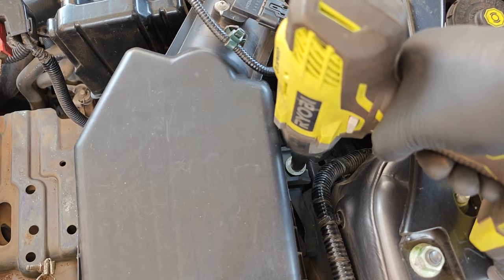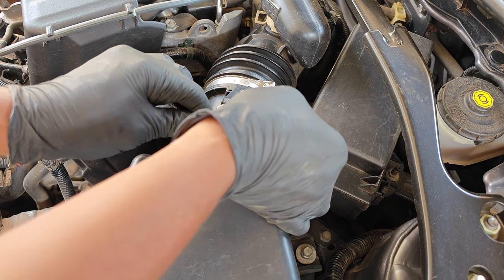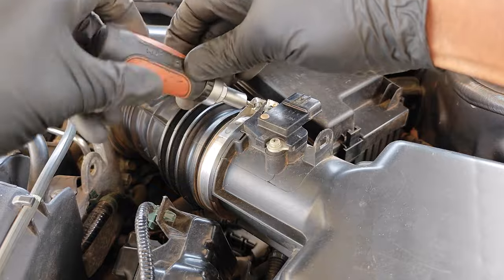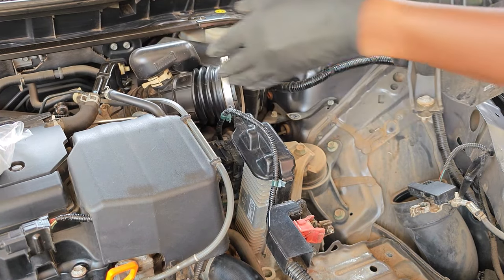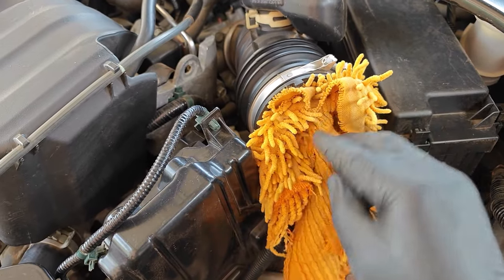Once the bolts are out I'll then follow up and remove the other bolt for the air box. Since I'll be removing the whole air box assembly as one unit, I'll disconnect the MAF sensor connector, loosen the clamp for the intake hose, and then take out the whole assembly. You'll definitely need to take off the air box to get to the next set of bolts which are under the battery tray. For best practice I'll just plug the intake hose with a rag.